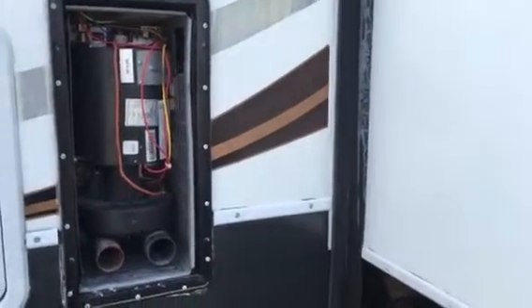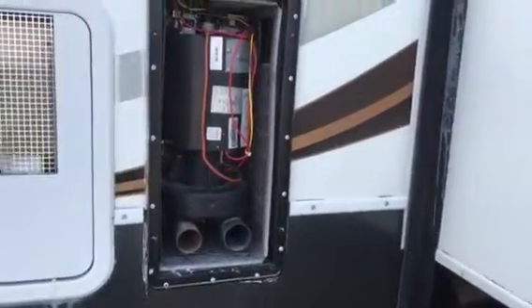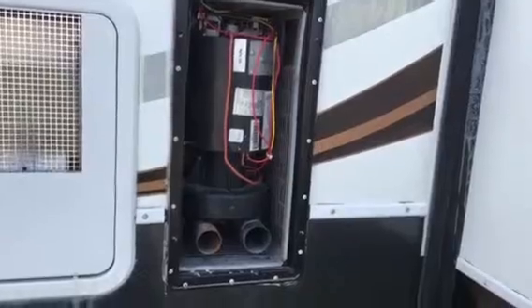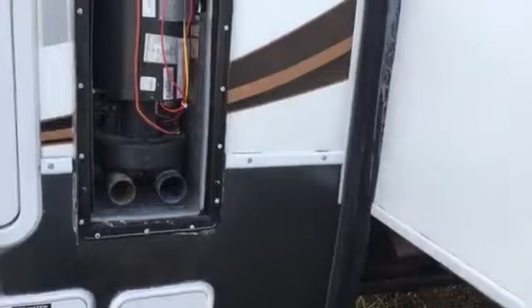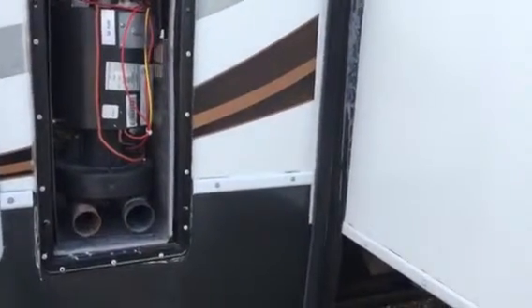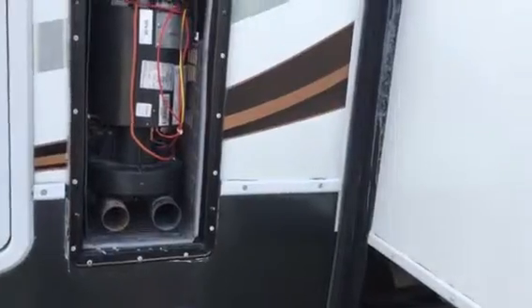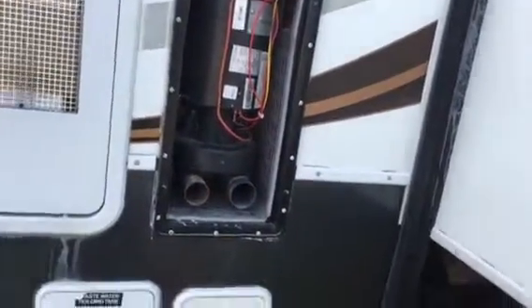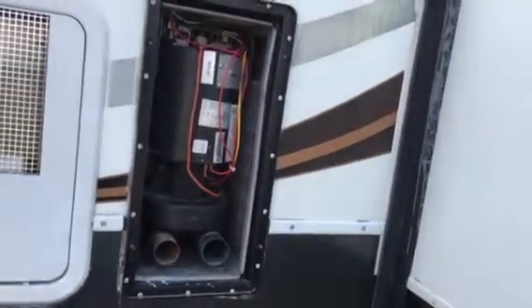The igniter is going off but maybe not correctly. I'm not sure if the igniter just does the initial spark and then the burner sustains itself like a pilot light that gets the whole burner going. I haven't seen the burner portion — I've seen the area where the air goes through, which almost looks like a radiator, but I haven't actually looked at the burner itself.